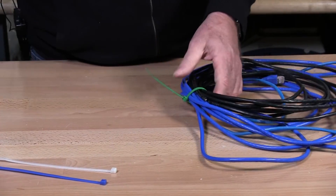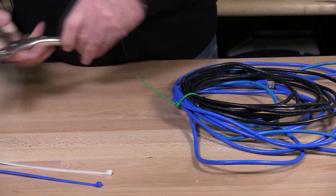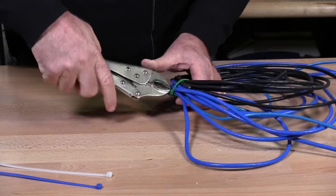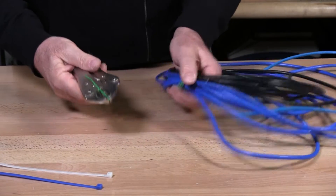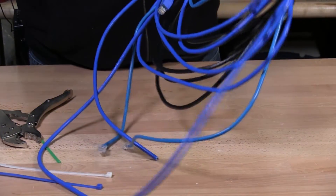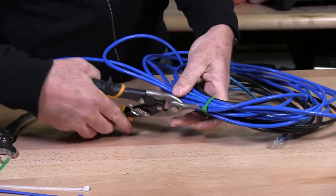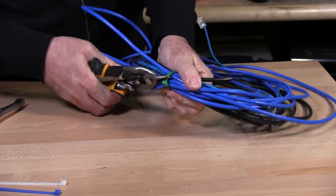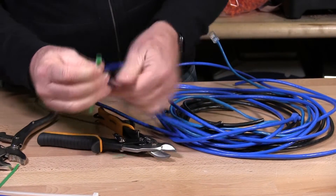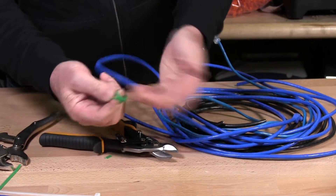I just put the zip tie in place. If you don't have the snips, you can just use your pliers. Take the pliers and just turn it clockwise or counter-clockwise, and now it's finished off. If you want to remove it and reuse it again, just turn it over to the back, snip a little further away from the clasp, pop it back out, and you can reuse the zip tie for smaller things.